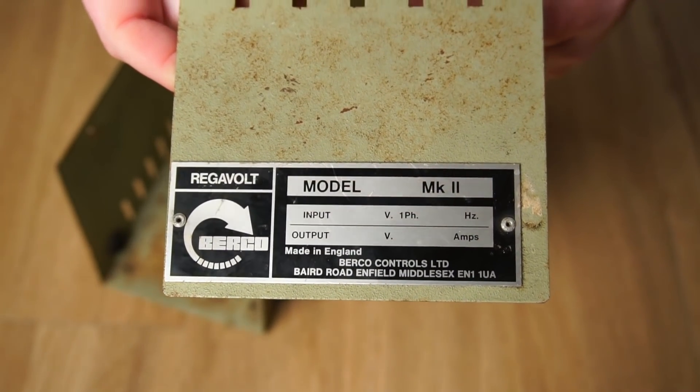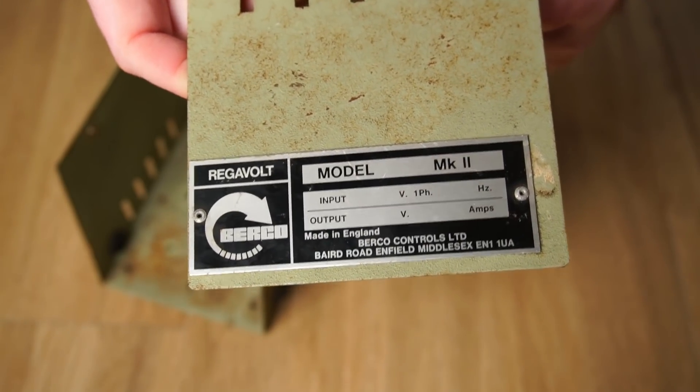The info plate lacks any markings. Perhaps there was writing on the plate, but if there were, it's long gone now.